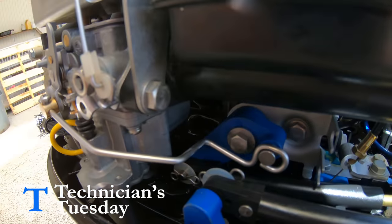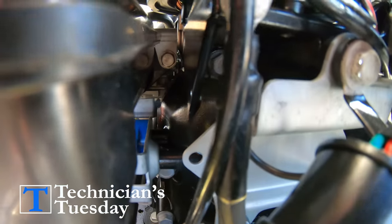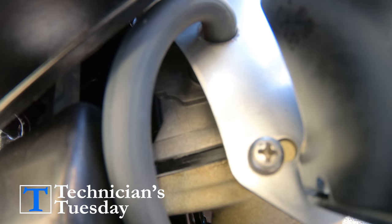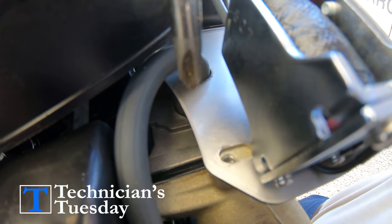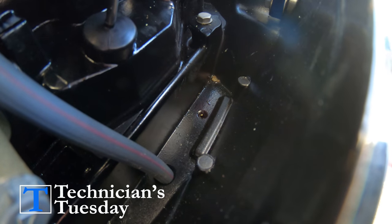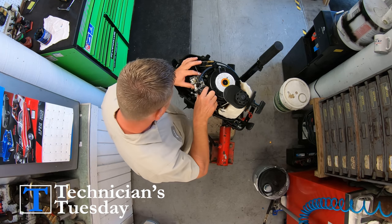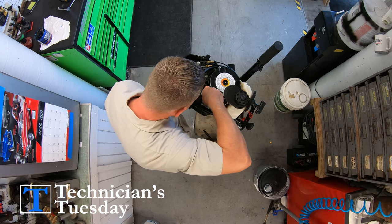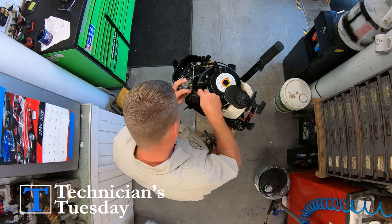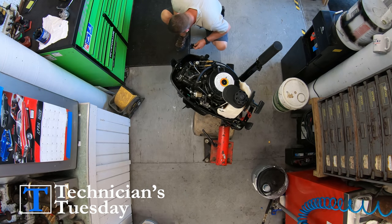There are usually only two bolts, most of the time a 10 millimeter, that attach the carb to the engine. There might also be another screw somewhere holding it on as well. We'll take those bolts and the screw out — and whenever we drop the screw we'll have to fish it out of the pan. There will also be a linkage somewhere on the carb and a couple of hoses attached to it that we'll need to remove. After we get the hoses off we can take the two bolts out, then we'll have the carb in hand and take it to a clean area to work on.